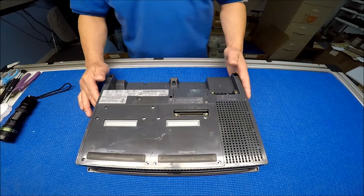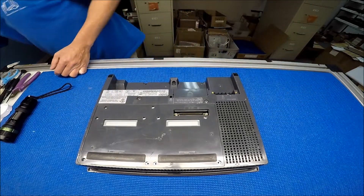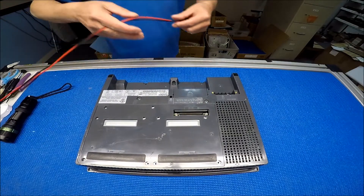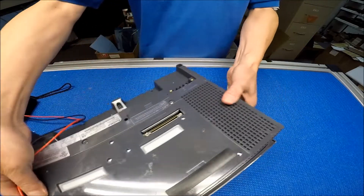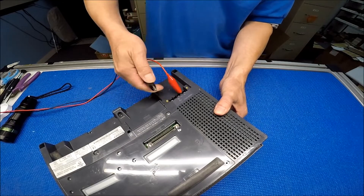So this one I already removed it. This is 24 volt — I want to apply max 24 volt here. So this is plus minus.